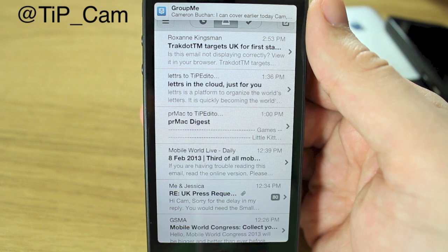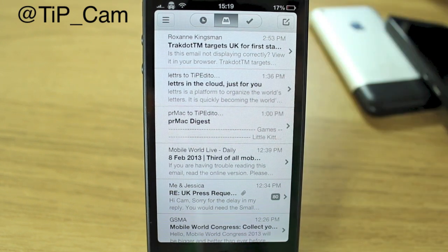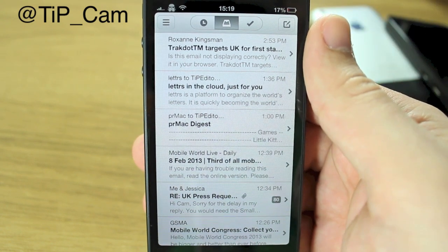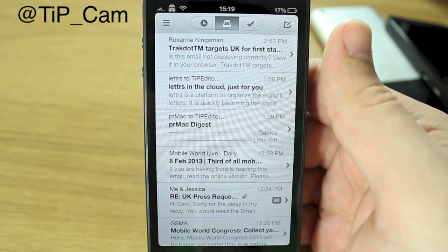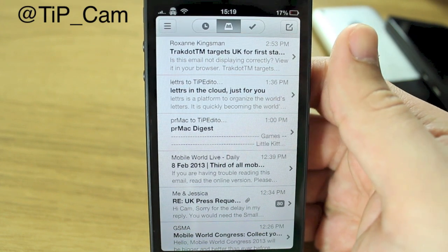So there you go, that's Mailbox. If you like it, hit the App Store link just below and you can try it out — but make sure you get reserved quickly, otherwise you're going to be waiting a long time. I will see you again soon.